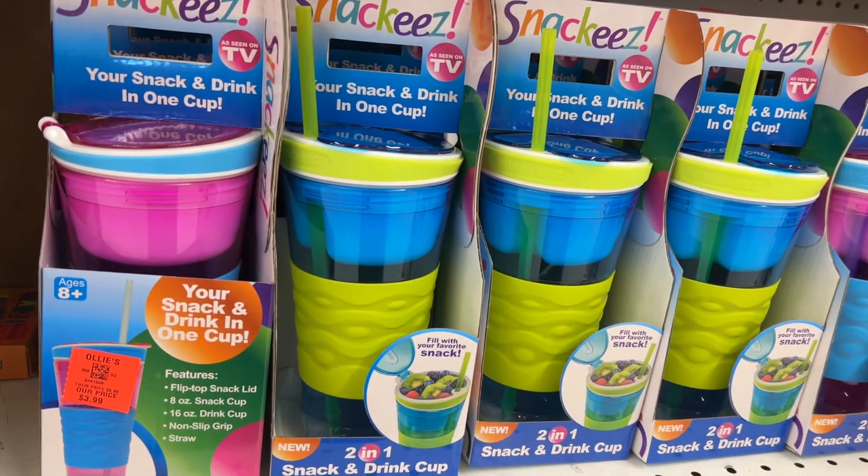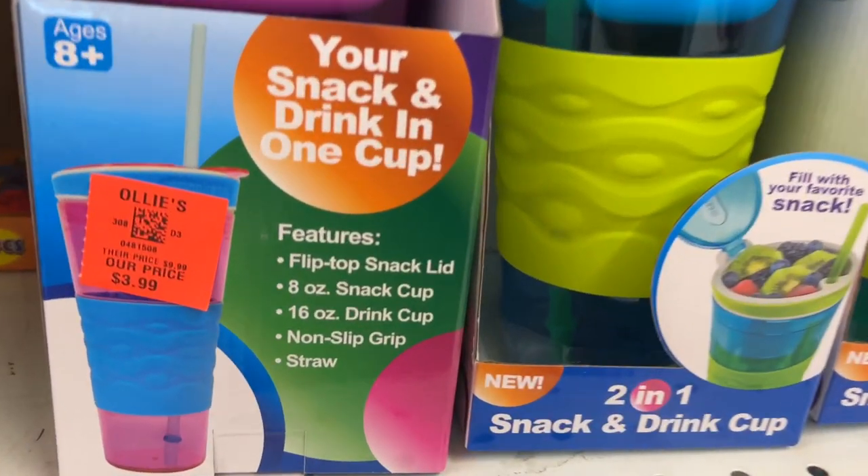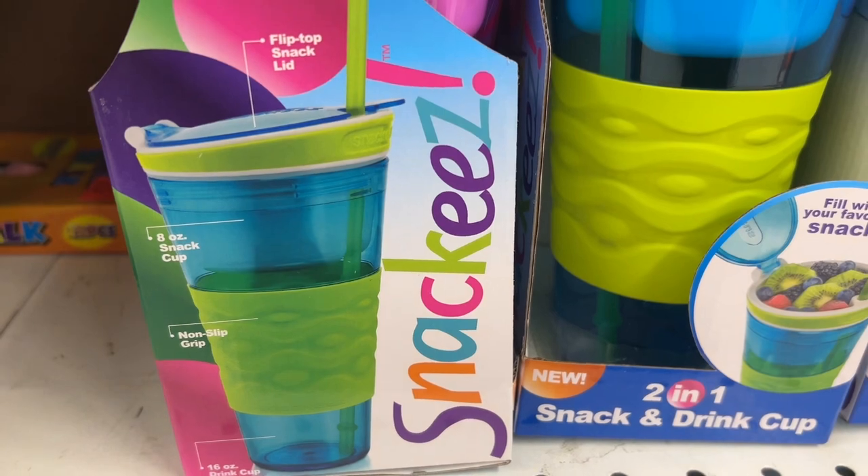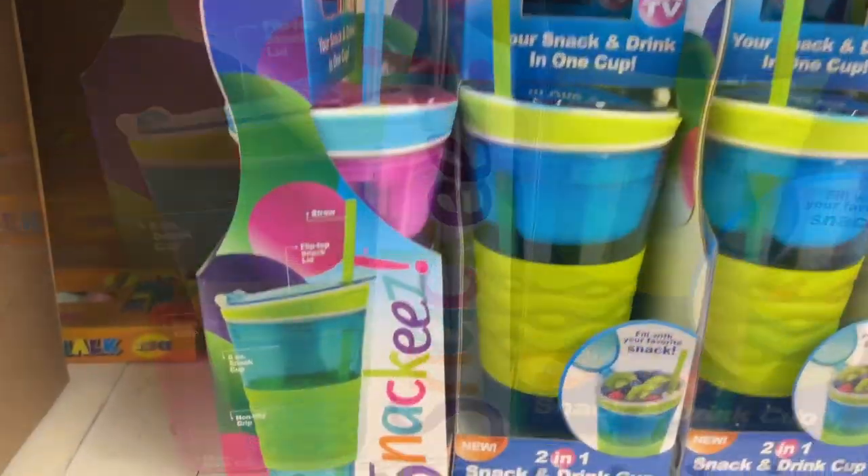This is the Snackies cup for $3.99. This allows you to have your snack and a drink all in one cup. It has a flip-top snack lid with an 8-ounce cup for snacks and a 16-ounce drink cup with a straw.